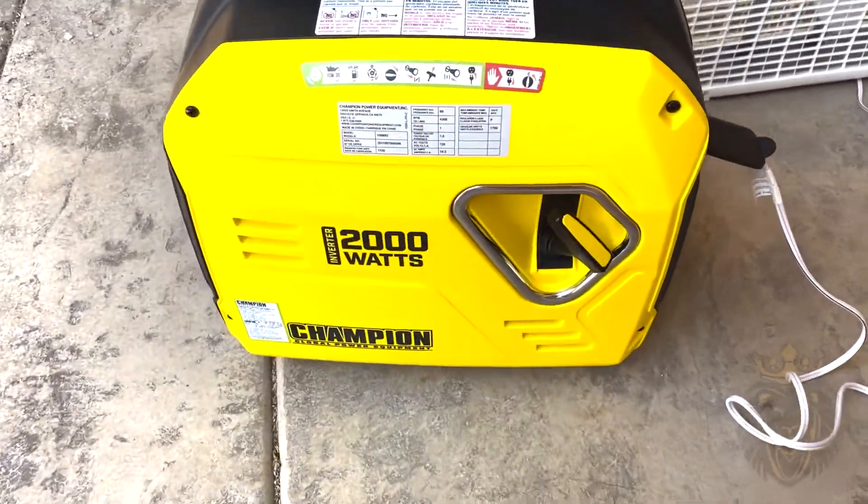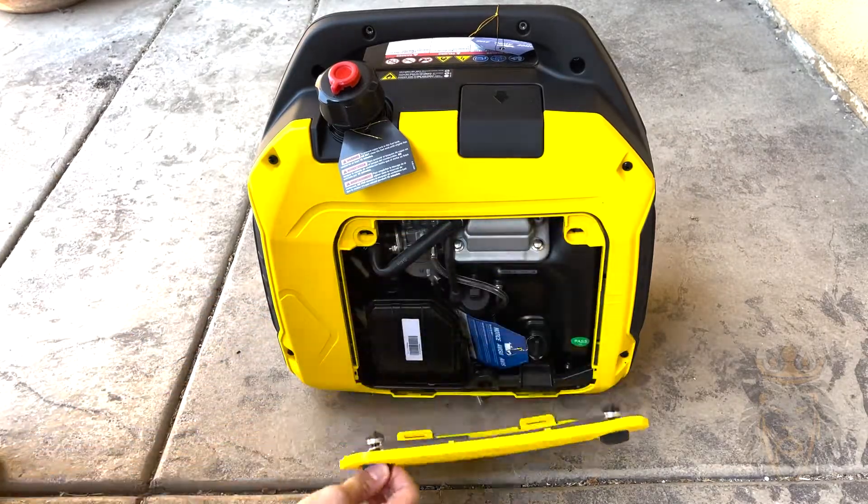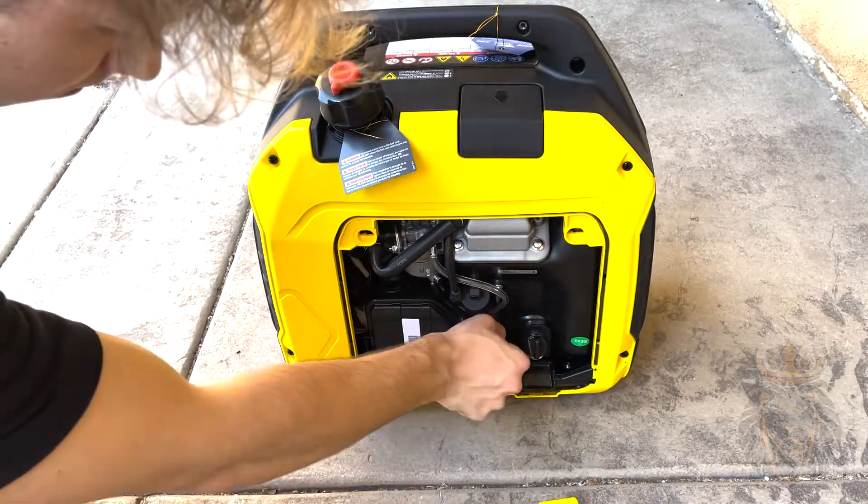The purpose of this video is to actually show you how easy it is to get started on this generator from time of delivery to the time of your first use. First, you want to open up this side panel right here, and this will reveal the engine.